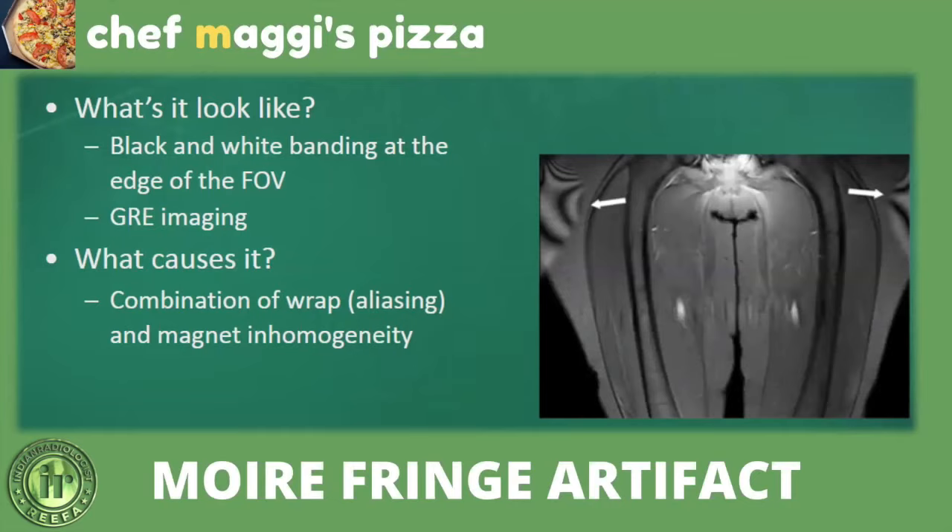Aliasing artifact can be corrected by increasing the number of phase encoding steps or simply enlarging the field of view. Some machines have anti-aliasing software. Surface coils can also reduce signal received from outside the region of interest. In some areas, such as the pituitary gland, a degree of aliasing artifact may be acceptable provided it does not interfere with visualization of anatomy.